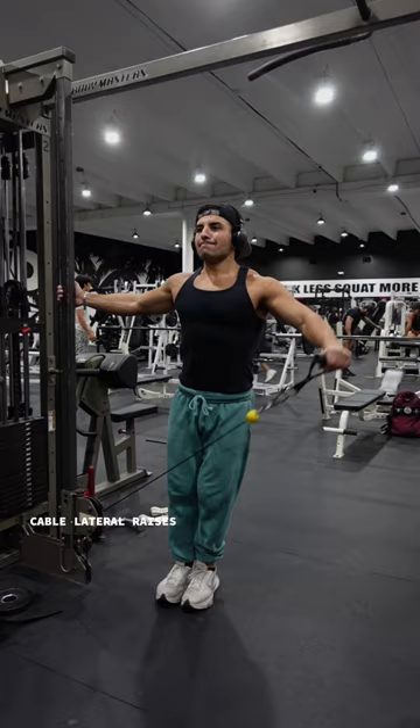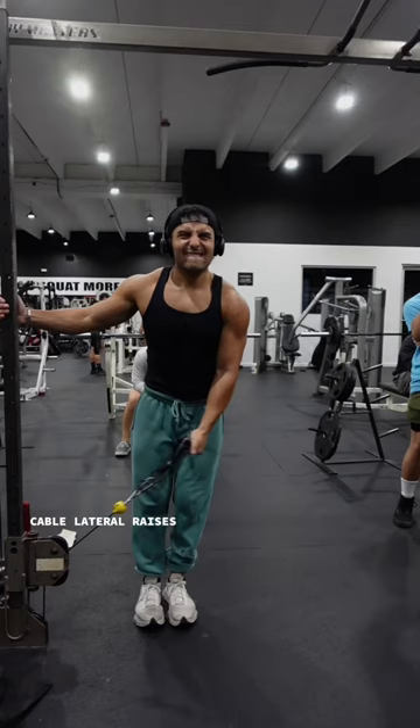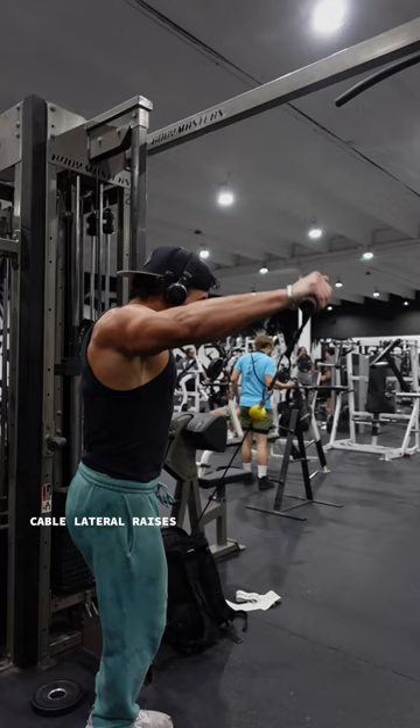If you've ever heard the phrase 'just spam lateral raises,' this is it. He did five sets with no rest in between each set, and there wasn't a certain amount of reps you were supposed to do. Each set was taken to failure, but whatever you did on one arm, you had to do on the other arm. Let me know whose workout I should try next.